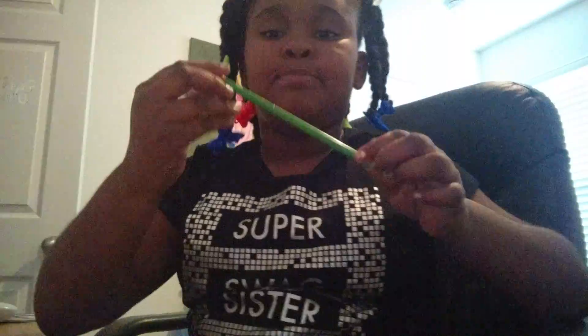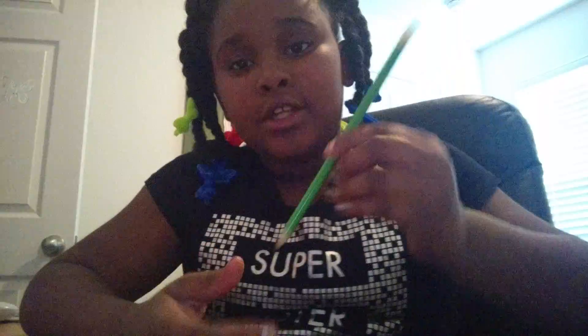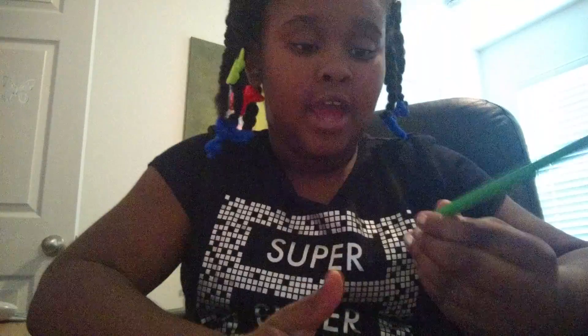I'm going to start with my pencil box and stuff. So it's like this plain green colored pencil. It's not a regular one — first it would be pink, then the same thing would be gold, then pink, and the bottom would be pink. That's basically what goes on.